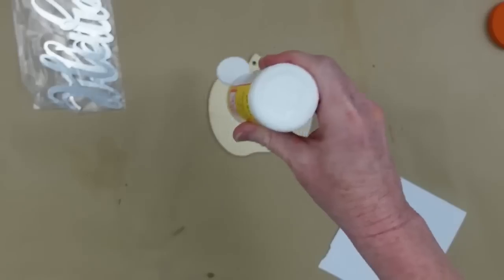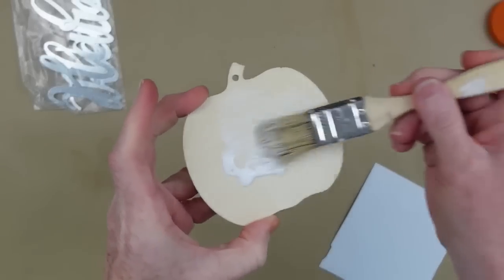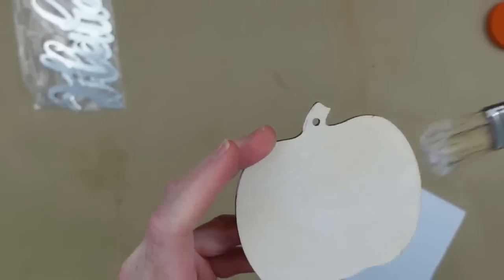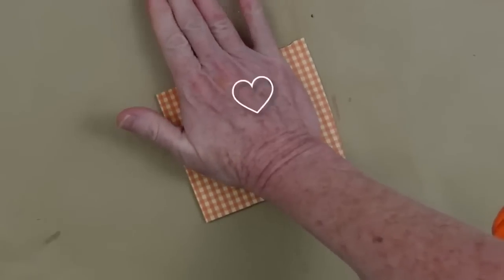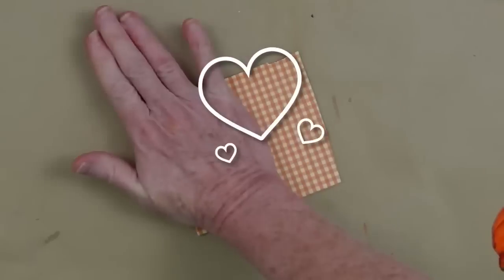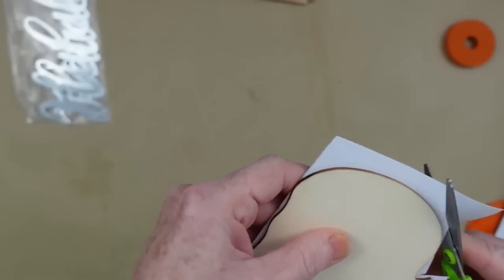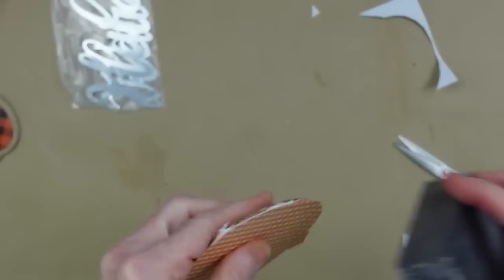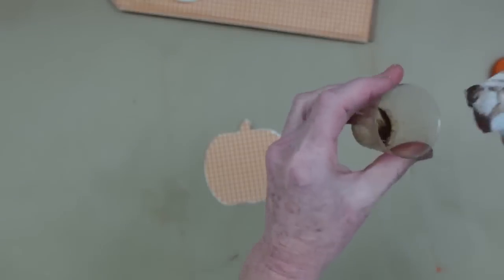I decided to put some Mod Podge on this and use a little bit more of the checked paper from the big sign to carry it over and make everything look more cohesive. I'm pressing it down on my scrap, rolling it right out, cutting as close as I can with scissors, then going back over the edges with a fingernail file or sanding sponge — using the same technique we used on the big tag sign to take the white down and give it a rustic look.